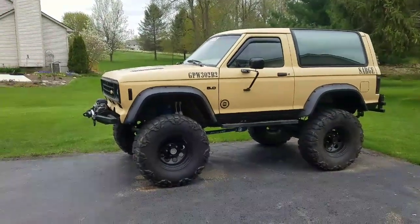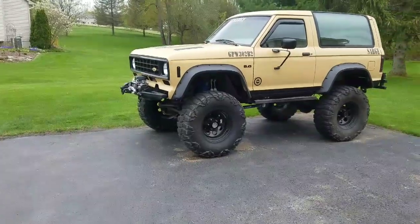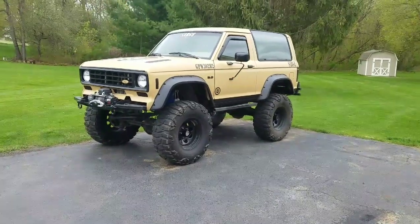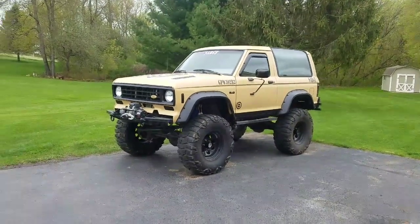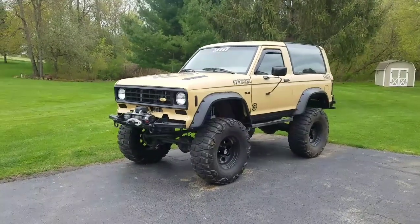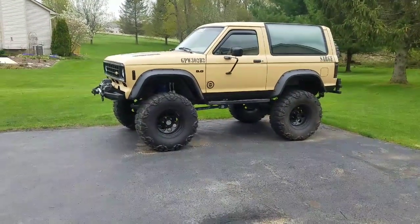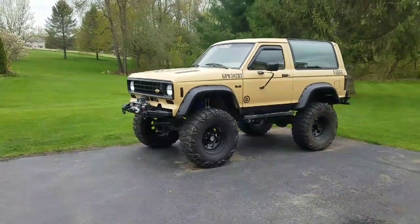I met a few buddies — one in particular, Brian Raci, who also lives in Michigan about an hour from me. I was rocking the truck as-is for a while, doing great, but then I decided I wanted to do a V8 swap. I found a V8 out of a '92 Mustang — the whole motor complete with wiring harnesses, the computer, every single part you could need. Next question was what trans and transfer case to run. Being fairly new to motor and transmission swaps, Michael Duff recommended I go with an early Bronco C4 and Dana 20.